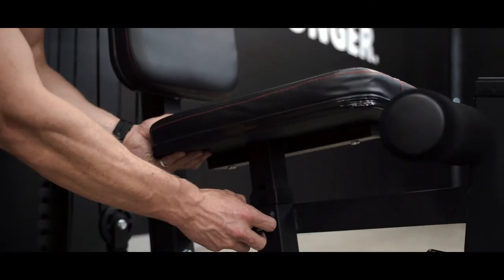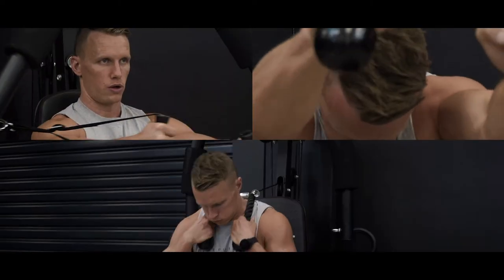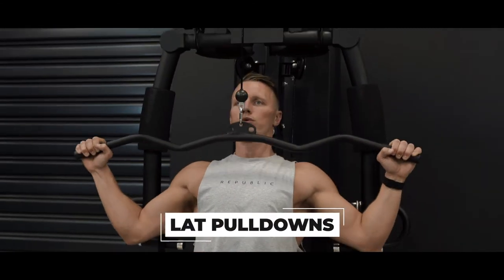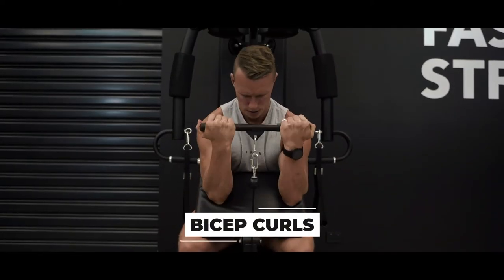Jump on the high-density durable leather seat to complete a range of upper body exercises to target your chest, back, shoulders and arms. From here, you can complete your chest presses with the dual action arm station, lat pulldowns with the curl bar above, and bicep curls over the preacher pad with your free weight or lower cable attachment.